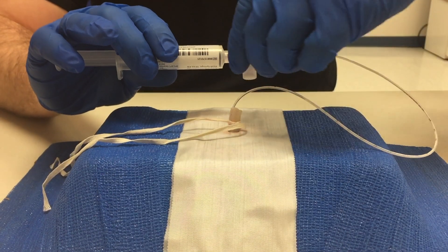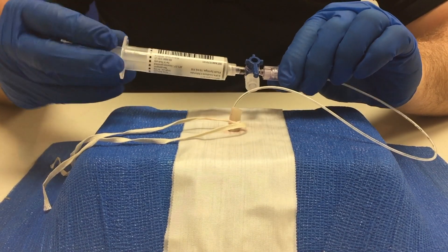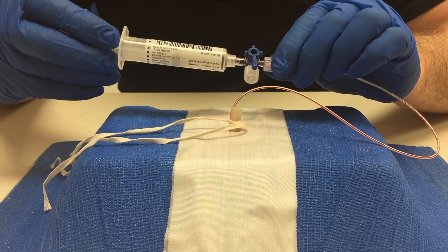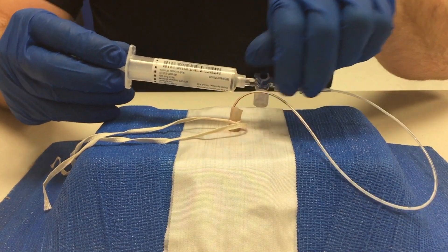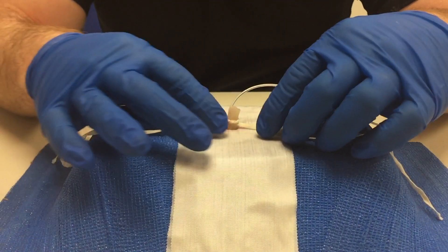To confirm proper placement, you must now turn the stopcock on to the patient, withdraw a small amount of blood, and then infuse 0.5 to one milliliter of saline. Also remember to turn the stopcock off to the patient when not in use.